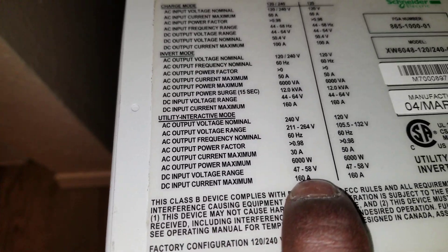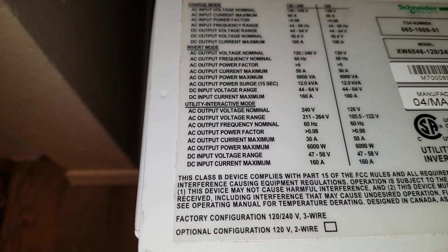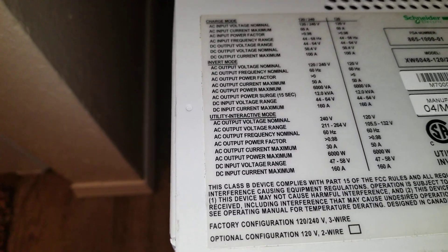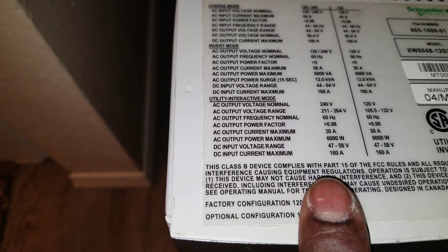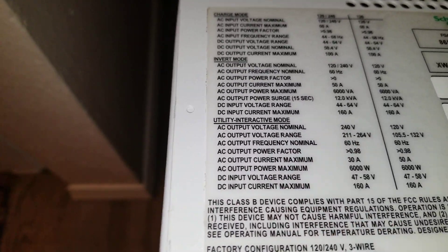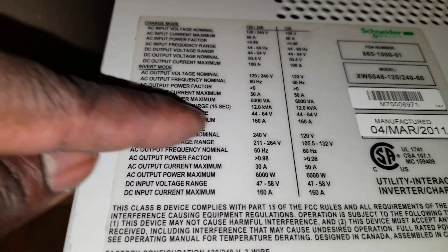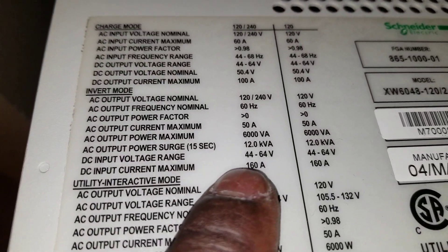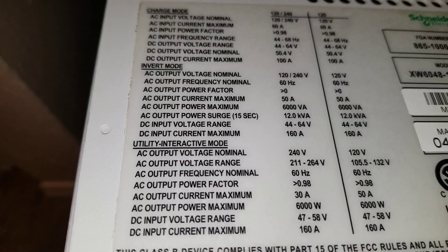When charging from the utility, you can charge the batteries from around 40-something up to 58 volts — you cannot bring it all the way to 64 in that mode. The batteries at 56.7 volts sit perfectly within that range. The voltage from the grid is just enough to charge those batteries all the way. The AC output range is 211 to 264 volts, and DC input in inverter mode is 44 to 64 volts.